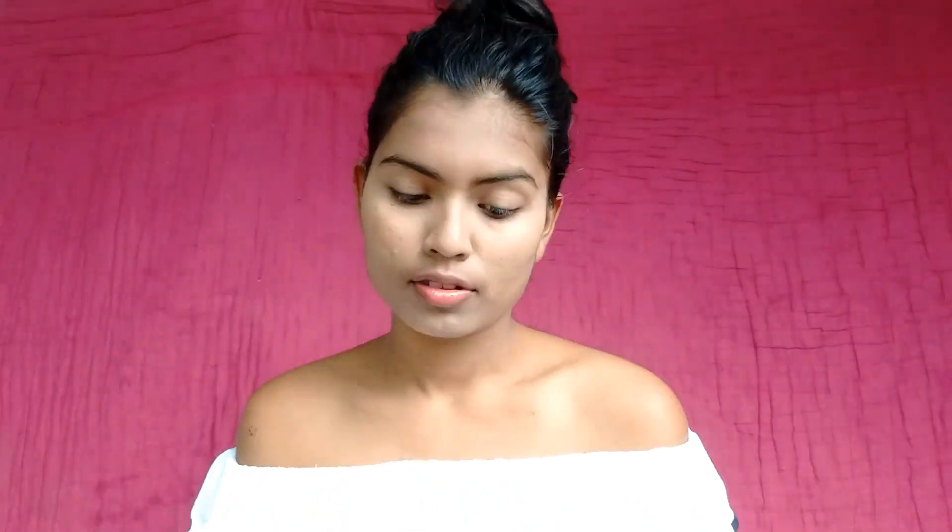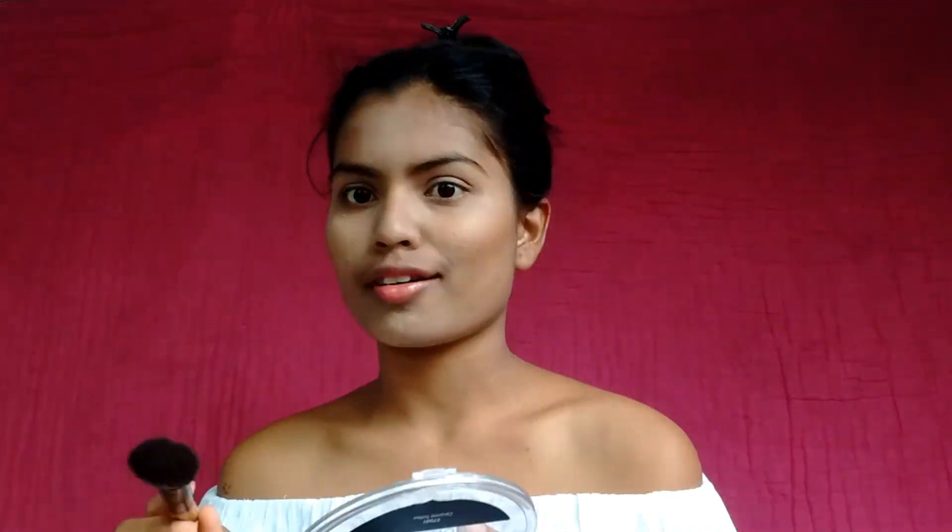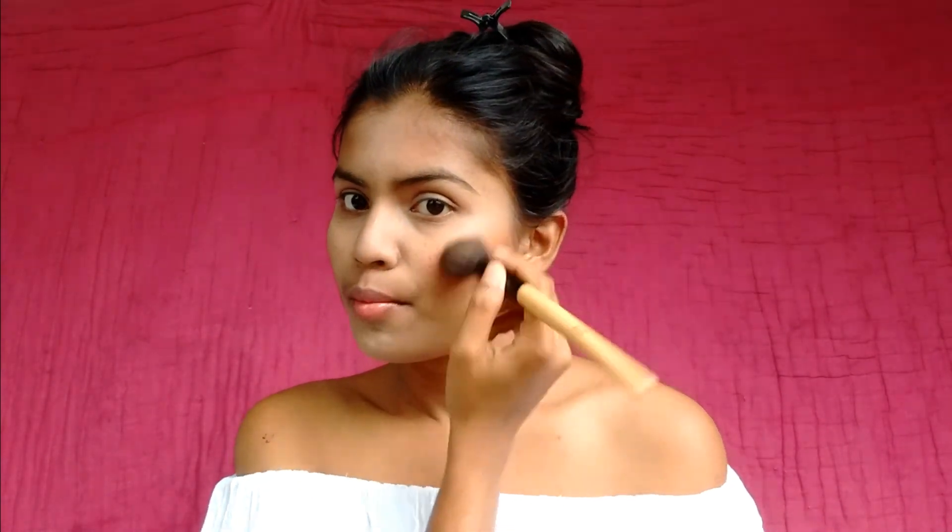For the concealer, I'm applying it right below my eyes and the usual areas. I'm not applying too much product because Priyanka's makeup was pretty natural and I want to achieve the exact same look. After that I'm setting the concealer with a banana powder using a sponge. Then I'm moving on to contour, placing the contour powder just below my cheekbone for a chiseled face. For blush I'm using a coral peachy blush, because Priyanka's face had that, and I'm applying it very naturally.